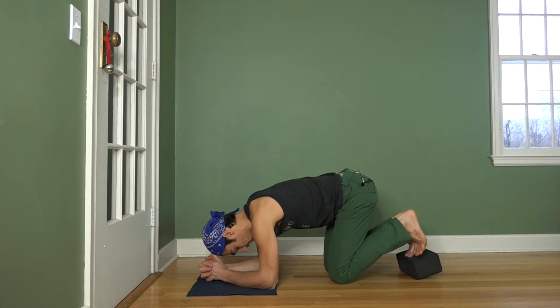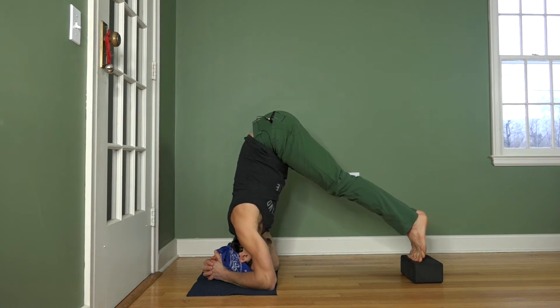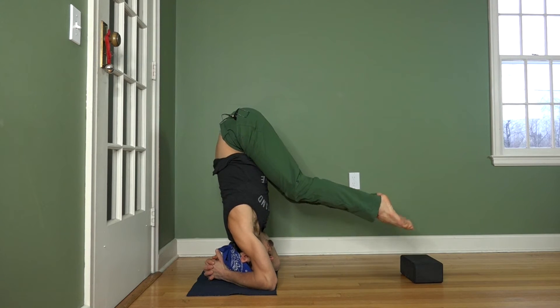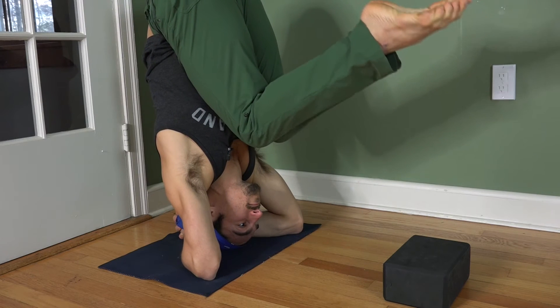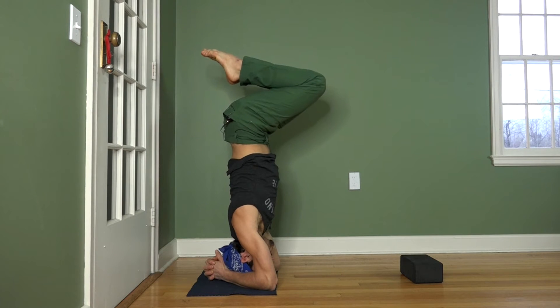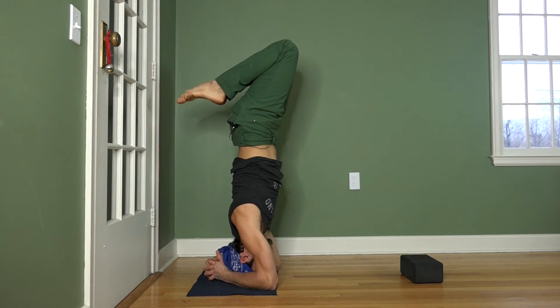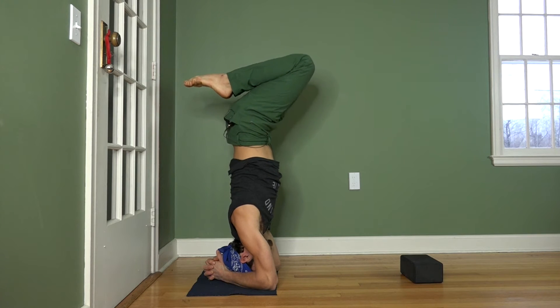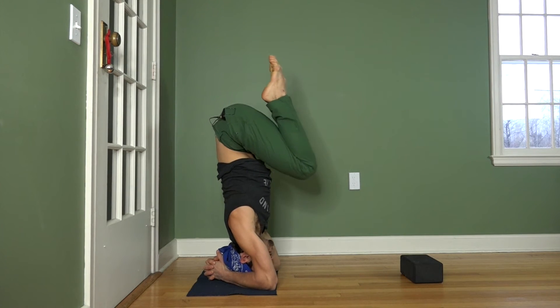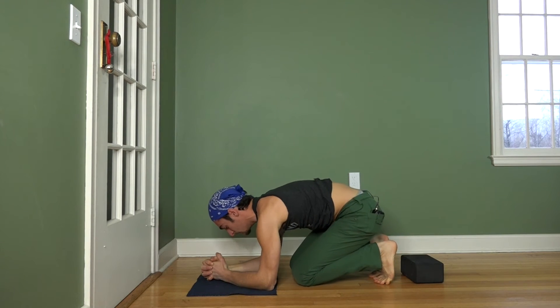The second approach is a tuck. Same setup — interlace the hands and place the feet on the block once I get my hips up. From this position, I can tippy toe off of my feet to bring my knees into a tuck position. I can either stay here, or I can start to move the knees back keeping my heels to my butt. I prefer this position to start for intermediate headstand because you have a little more control of your body in this shape. Then come down into a tuck position and release the feet to the ground — not the block — and sit up.